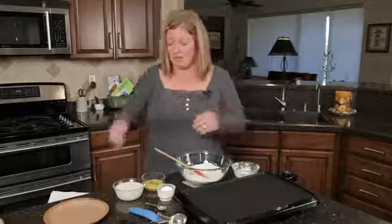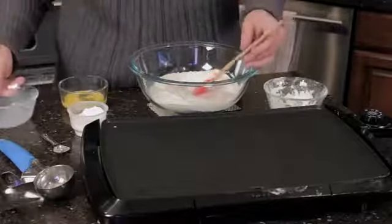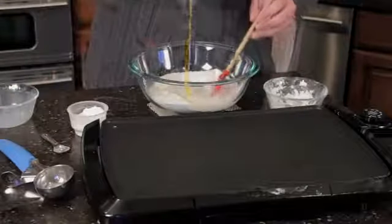So anyway, I put that in there. Now we've got our liquids — I've got a cup of buttermilk, which when making pancakes I always use buttermilk. It's got the good stuff in it, it makes it nice and fluffy. And I've got one egg.